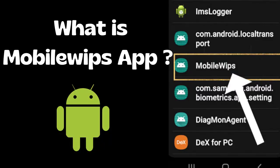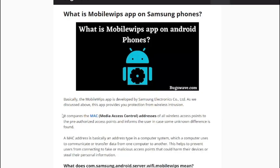Hello everyone, welcome to our video today, where we will be discussing the mobile WIPS app on Android phones. This app is developed by Samsung Electronics Co. Ltd. to provide protection from wireless intrusion by cyber criminals. Many users may not be aware of what this app does or how it can help secure their smartphones, but don't worry, we will cover all the essential information in this video.